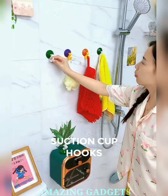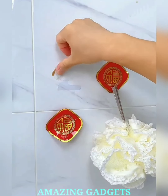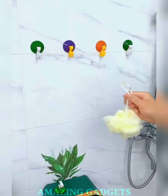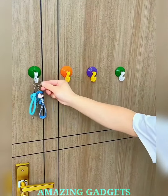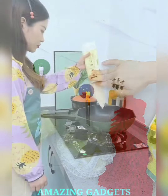Stick. Click. Hang. Introducing our suction cup hooks. Our suction cup hooks provide a secure hold without the need for nails or screws, making them perfect for renters or anyone seeking damage-free hanging solutions. Our hooks adhere to smooth surfaces like glass, tile, and mirrors, offering a versatile hanging solution that adapts to your space. Transform any surface into a hanging haven. Crafted with strong suction cups, our hooks provide a reliable hold for your items. Enjoy the peace of mind that comes with sturdy and secure hanging.